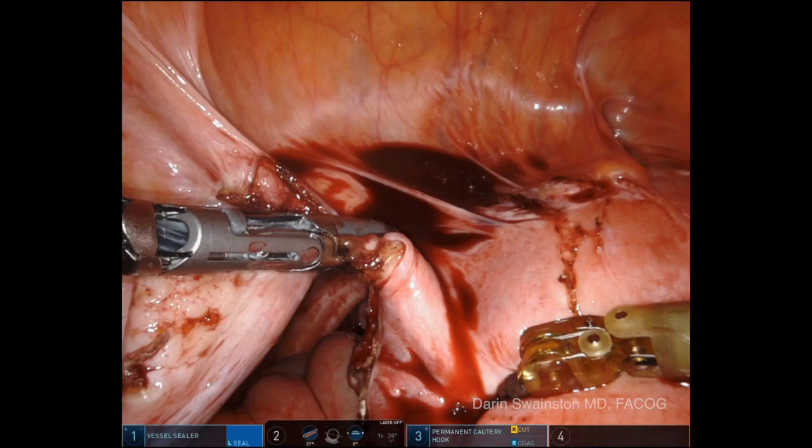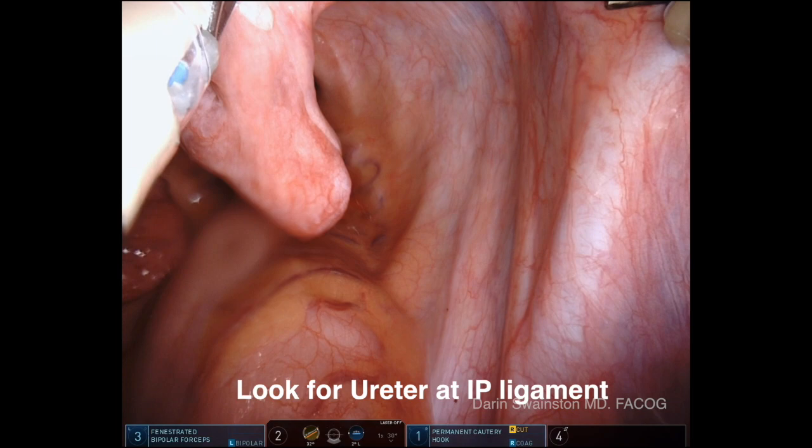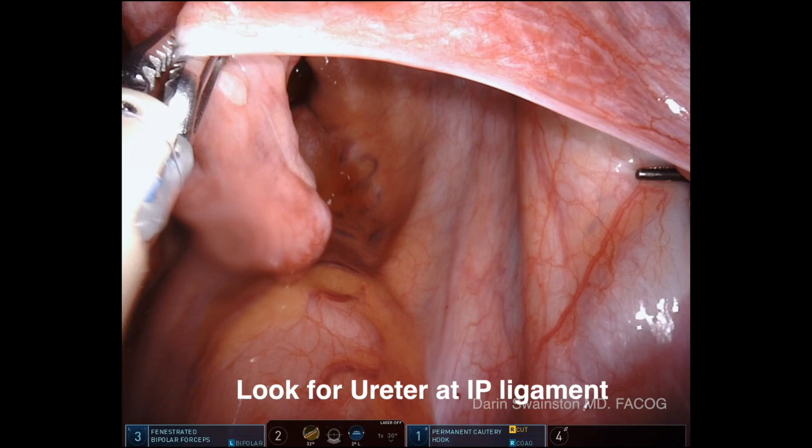And that's how simple this is using the vessel sealer hook. Notice I use that right hand to pull down — always use both hands. Know where your ureters are. You can see that the ureter is at the IP ligament there, very close. You want to know exactly where that is.